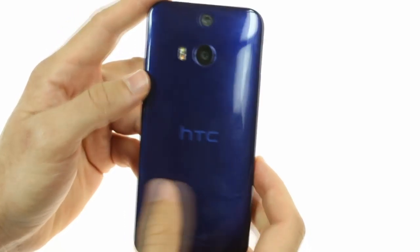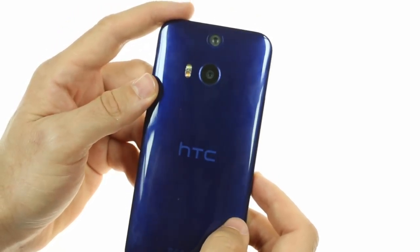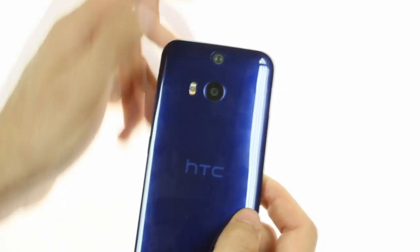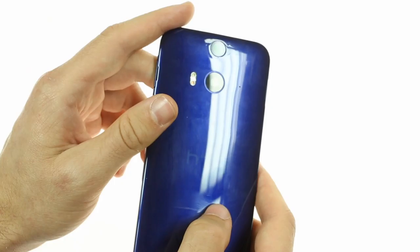Up top on the back you'll see the dual 13-megapixel camera setup introduced with the HTC One M8. There's also a dual LED flash and a secondary microphone pinhole for stereo sound recording.